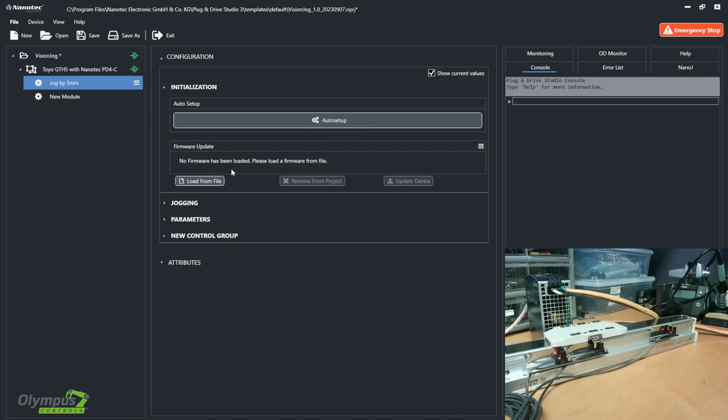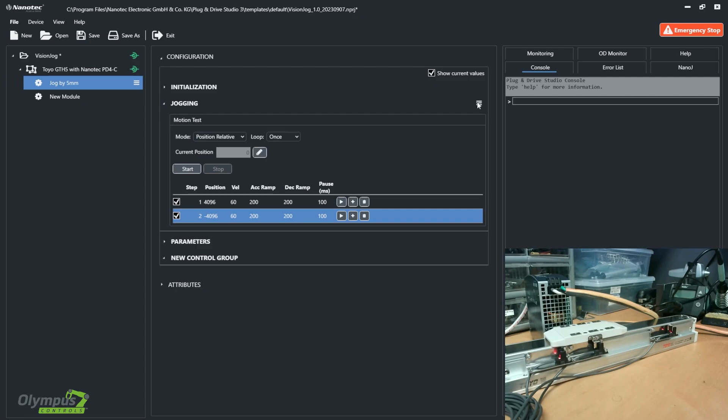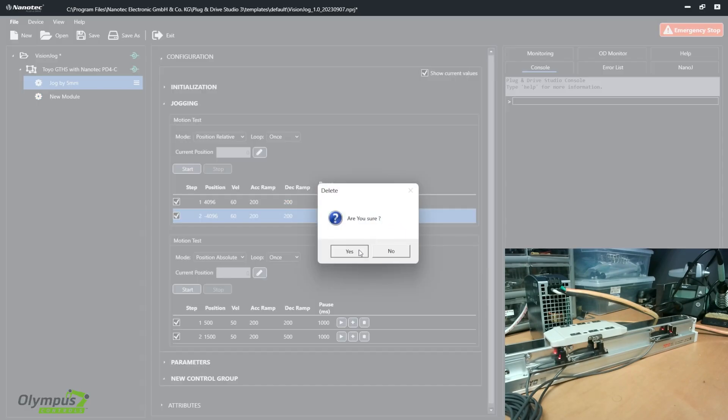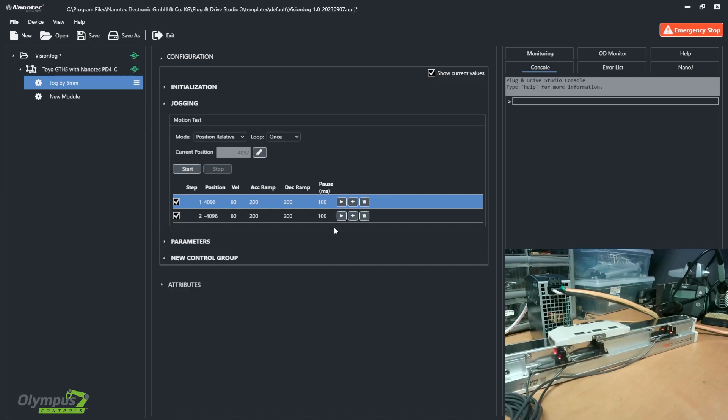In the jogging control group, I added the motion test special control. Now I have the option to jog my motor using absolute position, relative position, velocity, and torque. Currently it's at zero position because it's at home. I've created two steps to move by one rotation forward and one rotation backwards. One revolution equals 4096 encoder counts for this motor. So I can click run and it should move one rotation forward, which is five millimeters.